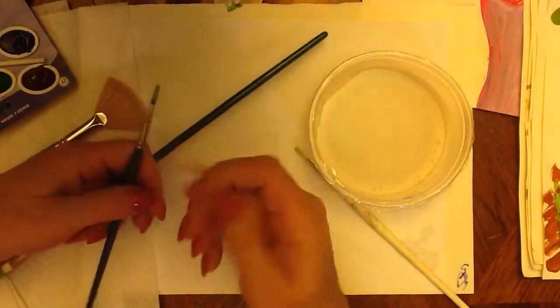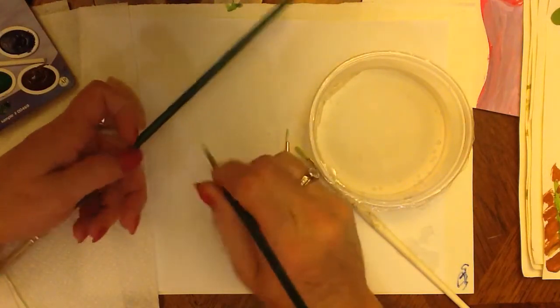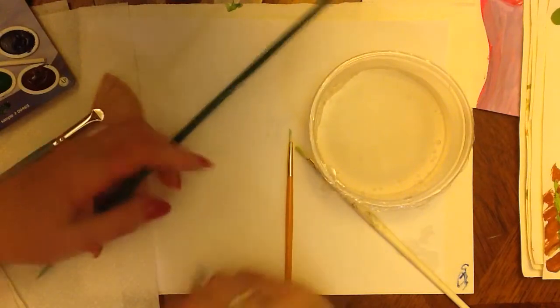Now some brushes are shorter, just like this round one — this is a shorter brush. When we use our brush, we hold it just like a pencil and then we go ahead and draw with it.